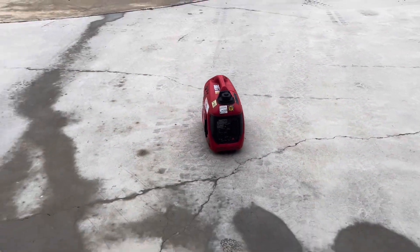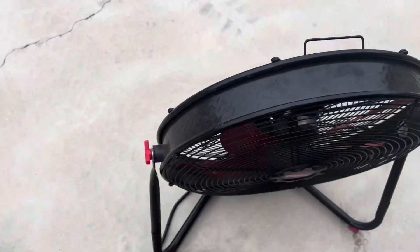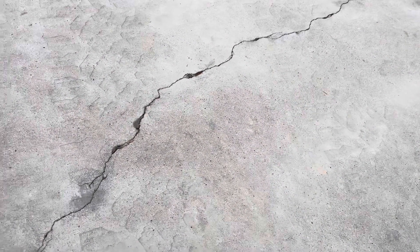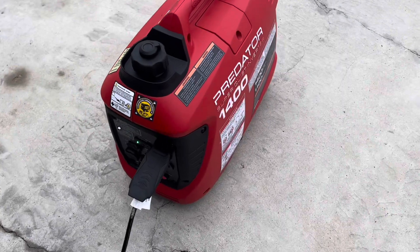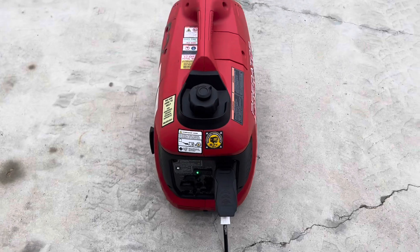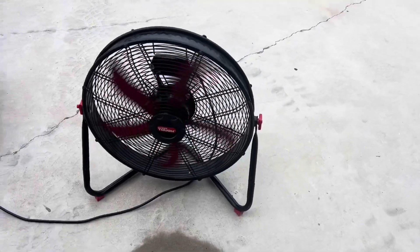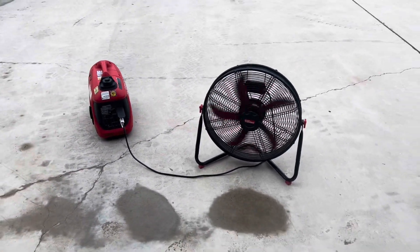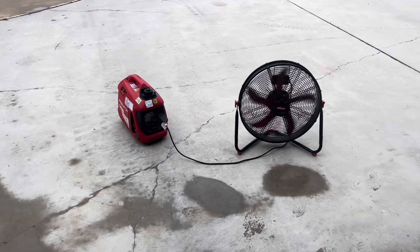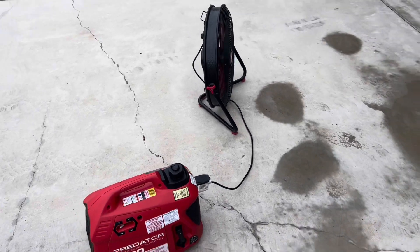You take that, get a little 10-foot extension cord for your fan — or even a 15-foot if you want to move the generator a little bit further out from where you're at. I'm going to turn the fan on and just kind of show you how it loads up. That's a pretty nice setup that I can literally just grab out of my shop wherever I'm working and hook that up.